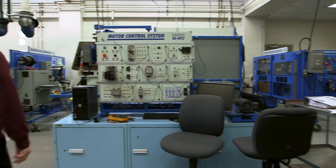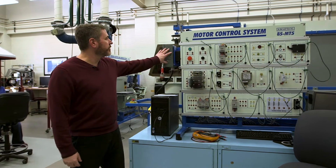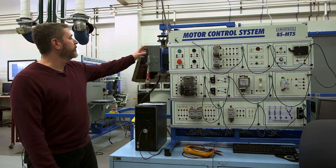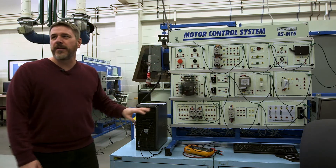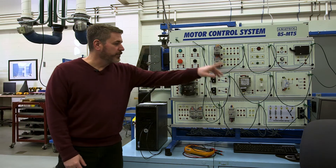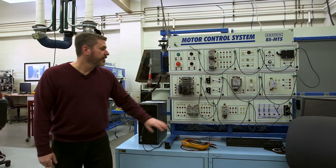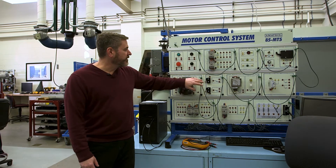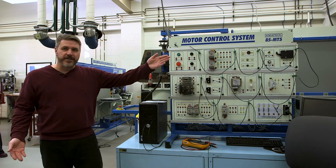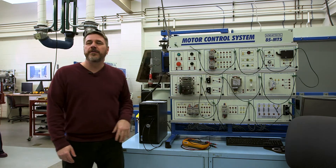Here's our motor control trainer. We'll start you off simply, taking you from what's three-phase power and how to put that into a switch, how to control a relay, and how to run a motor with overload protection. We also cover different kinds of switches — limit switches. On the blades, when they turn to 90 degrees we want them to stop turning, so a limit switch comes into play.